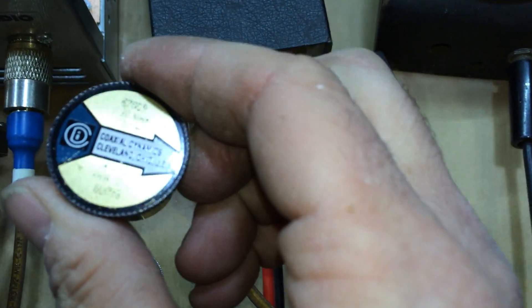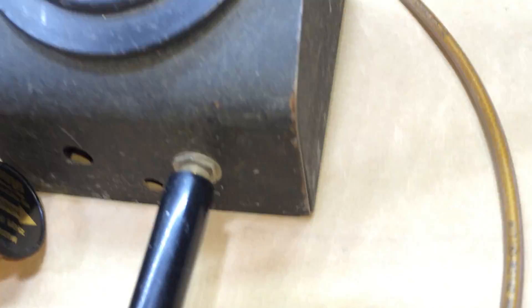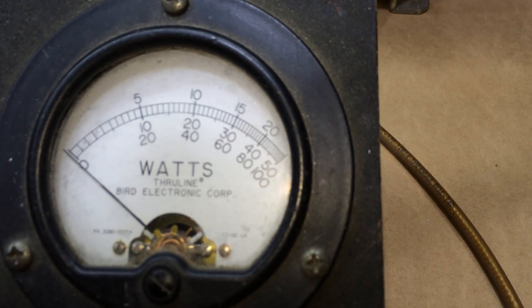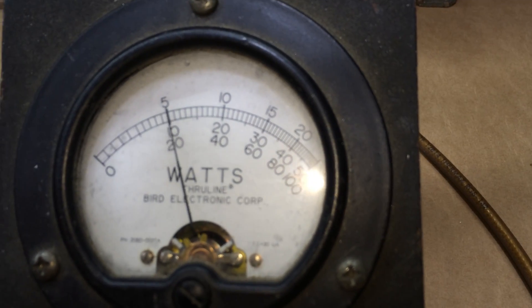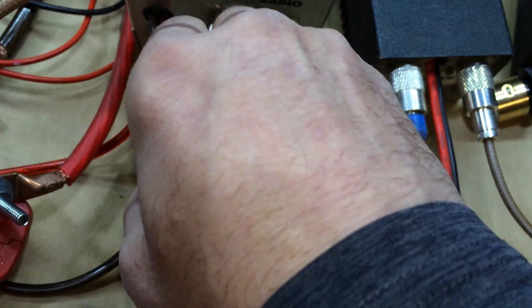Taking that slug out. Now this is the Coaxial Dynamics 2500-watt slug. I made a video before showing that these Coaxial Dynamics meters read a little whacked, but it should show somewhere around 500. Keying — okay, got it with that slug.